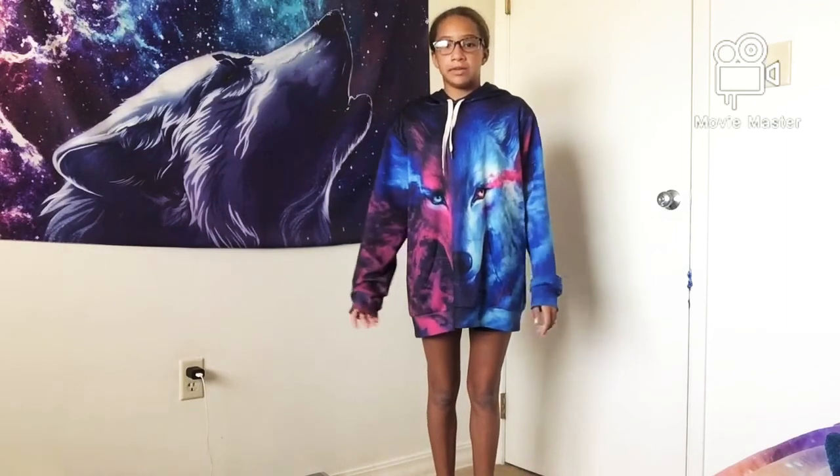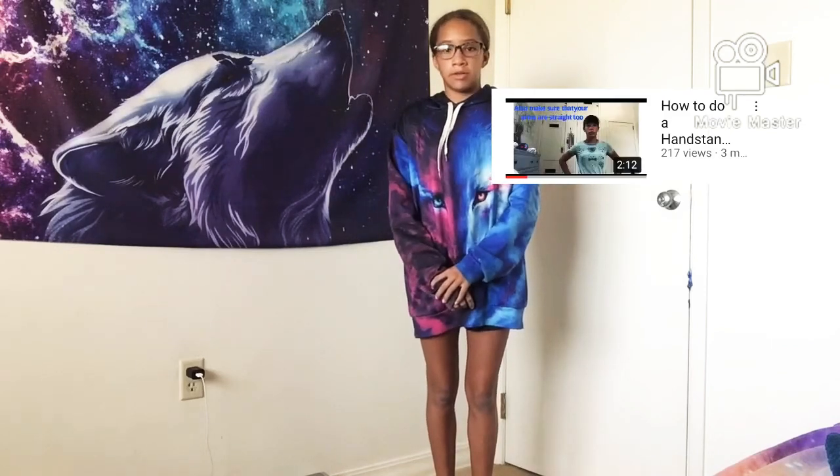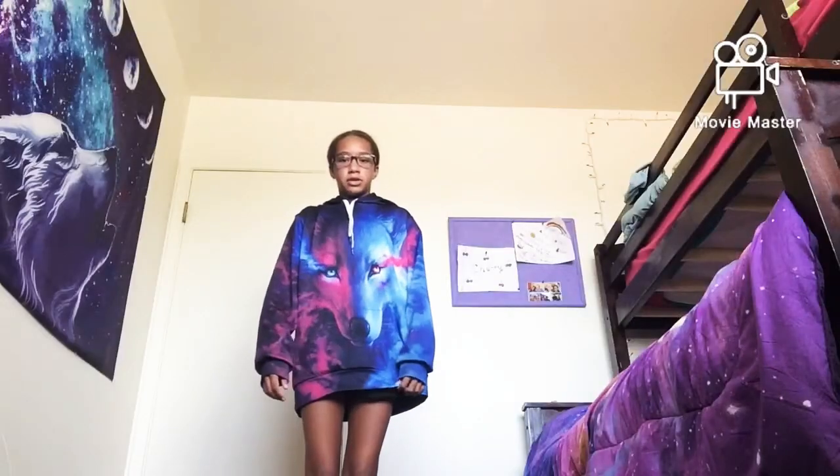Hey guys, welcome back to Inspiratic. Today I'll be showing you guys how to do a handstand without the wall. If you haven't seen the video on how to do a handstand on the wall, I suggest you check that out first, in case you don't know how to do a handstand on the wall before you get started with this video.